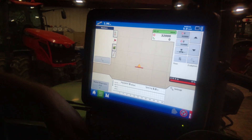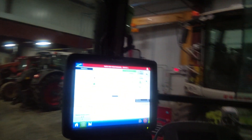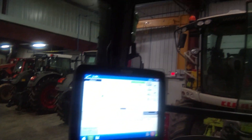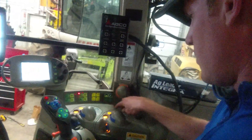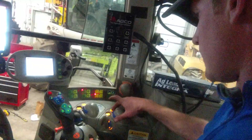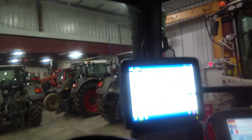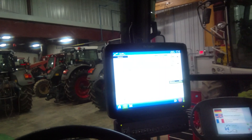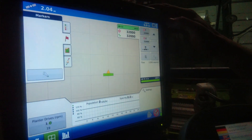And this is where our map of the field is going to be — it turns green as we're planting. We'll turn our PTO on over here. And there you can see our drive. So that's telling us how we're planting at 32,000 population.